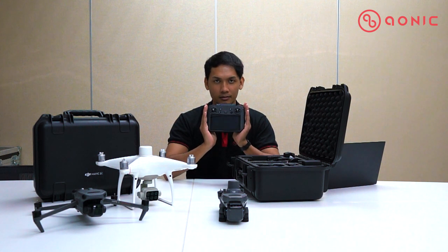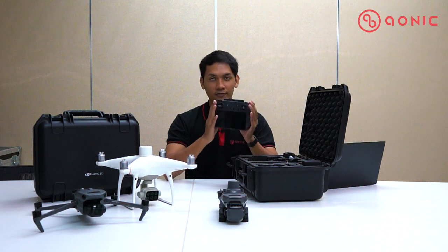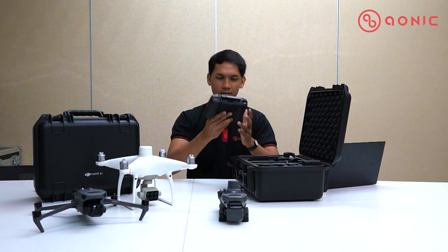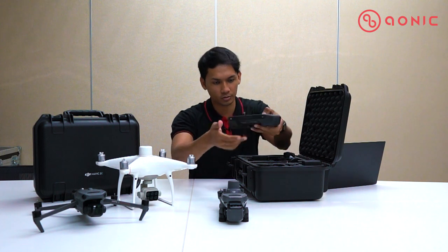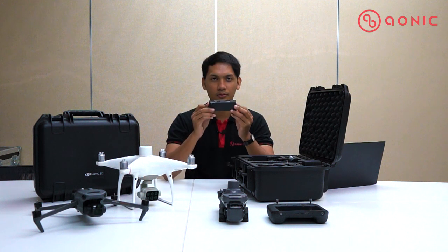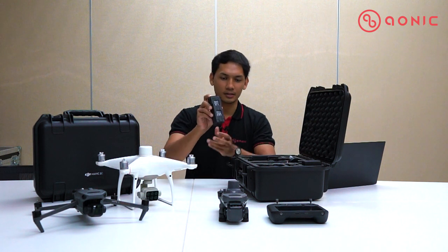Next we have the remote controller. Everything is already integrated on the system where the software they are using is Pilot 2. This is the RC Pro remote controller, one unit. They also include one unit of the Mavic 3 battery.